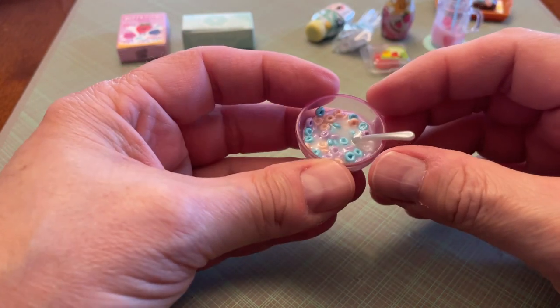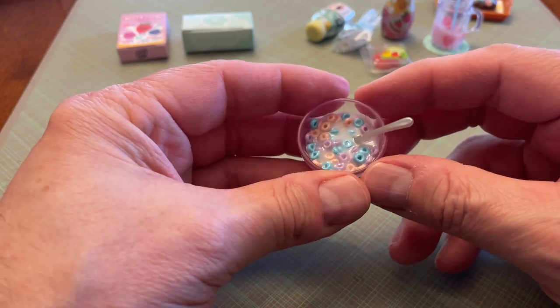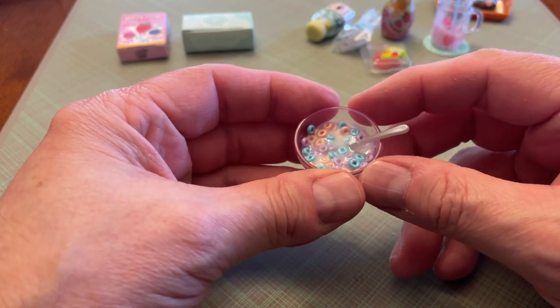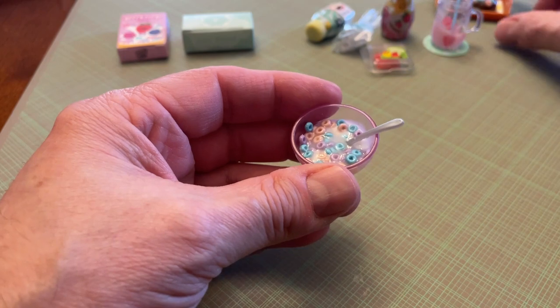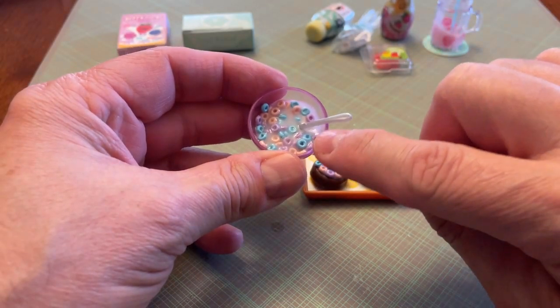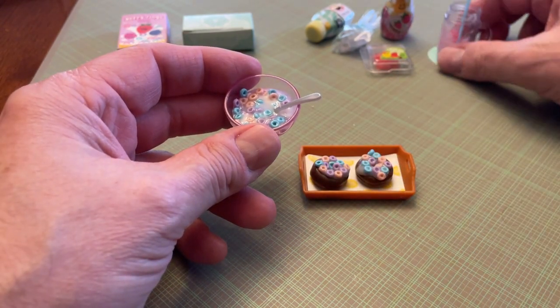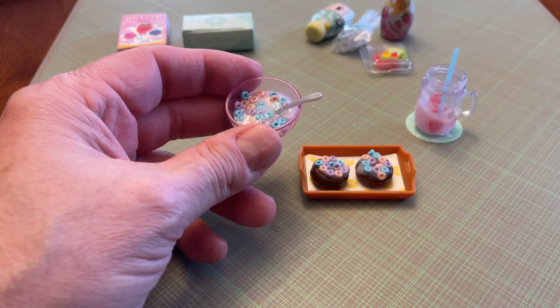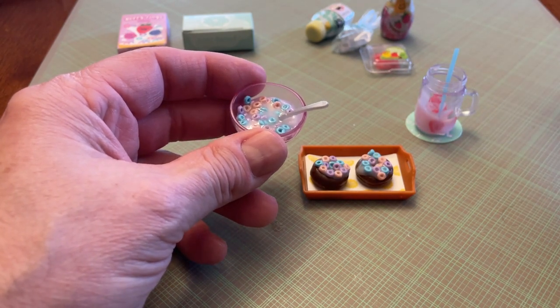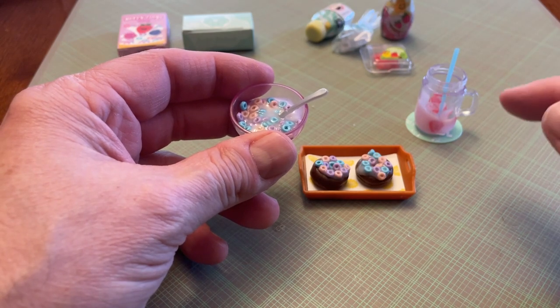Okay, so here's the bowl of cereal — I actually like that. It came out really cool. So if you don't use all your glaze on your donuts, use it in the bowl of cereal, because that actually — I think the bowl of cereal turned out better than the smoothie thing. Which is disappointing — that makes two I've had issues with. Shame on you, company, because they cost too much to do this.